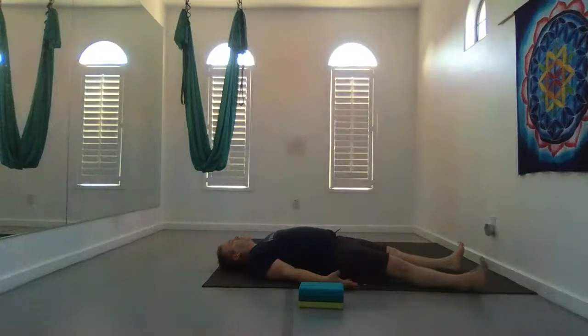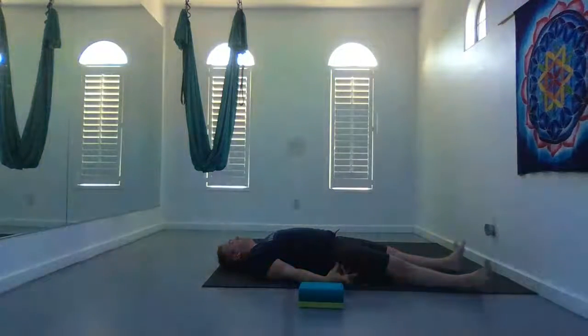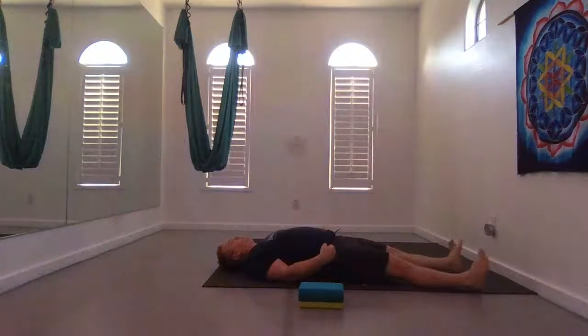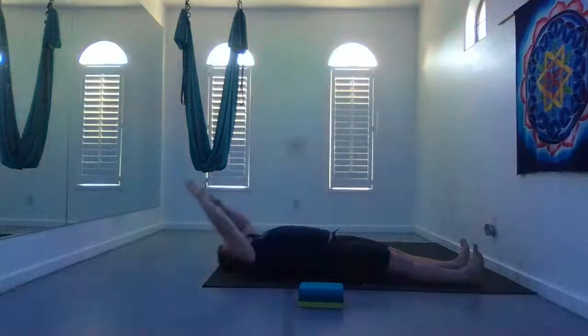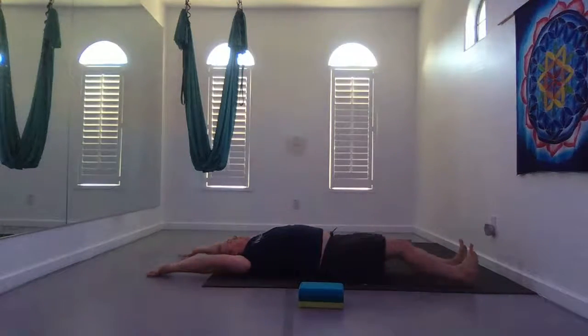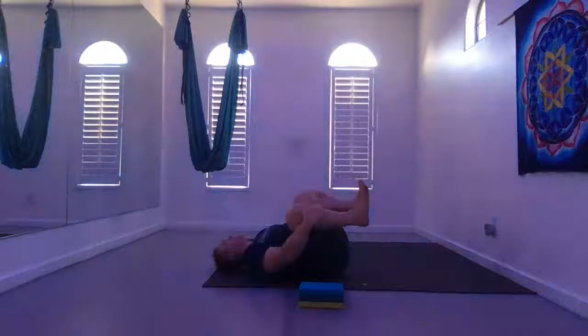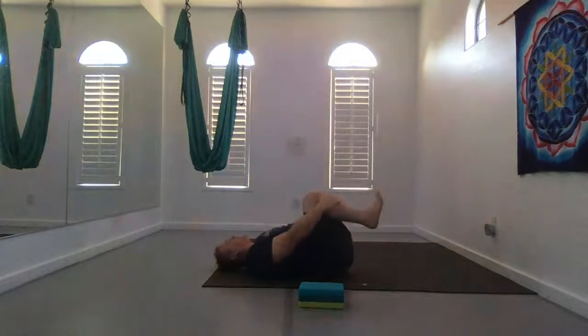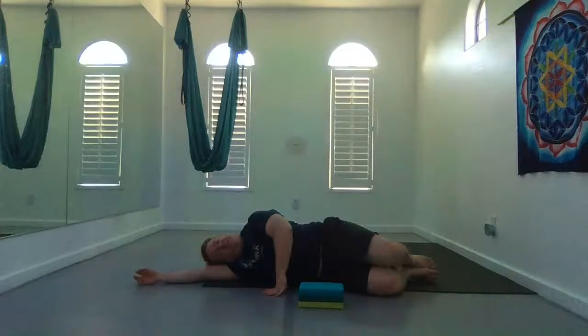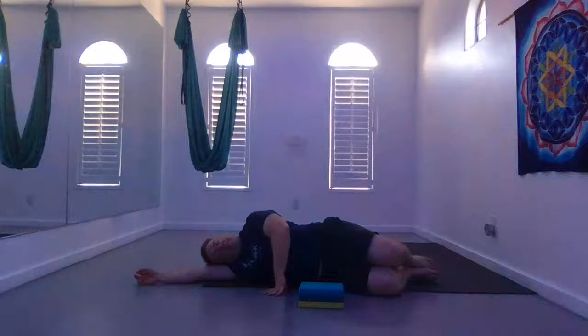Whenever you're ready, start to bring some life back to your hands and feet — wiggle your fingers and toes. Start to rotate your wrists and ankles in one direction and then the other. Maybe windshield wiper them side to side. Stretch your arms up overhead, heels down long, toes curl back — nice stretch in the back of your body. Bend your knees, grab your shins, and rock side to side. Take some circles.